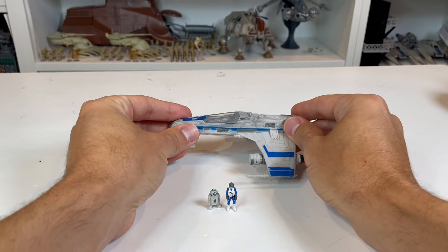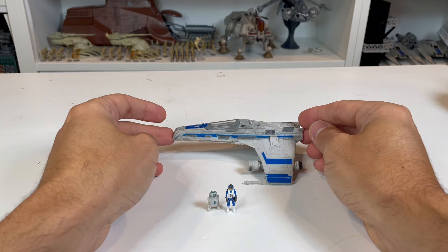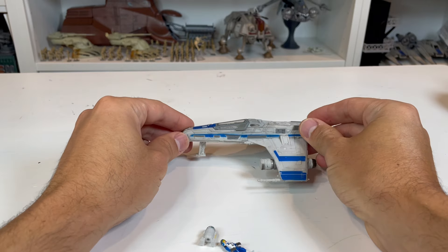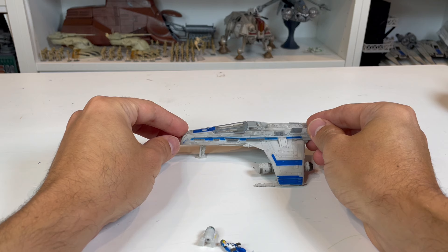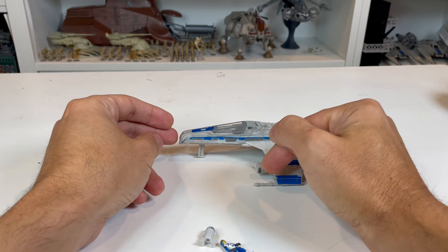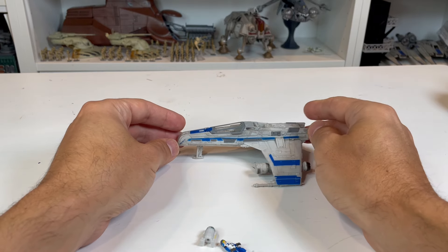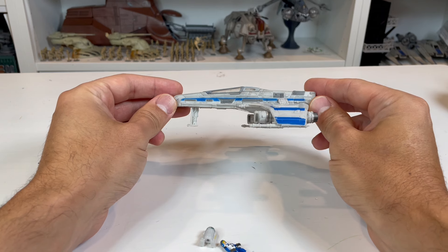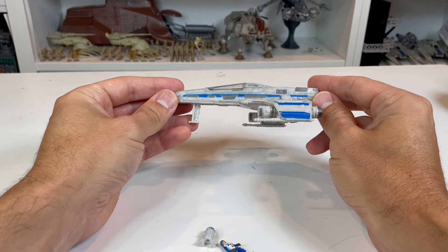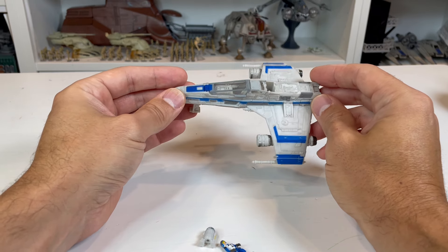If you set this down without the landing gear out, the nose pitches down slightly, which is going to cause those cannons to bend over time. The great thing about having the landing gear out is it gets the cannons to sit flat or tilt slightly up. You'll see with the Dark Empire E-Wing that it's already done a little bit of that — kind of a bummer, but relatively easy to fix with a little warm water or a hair dryer.